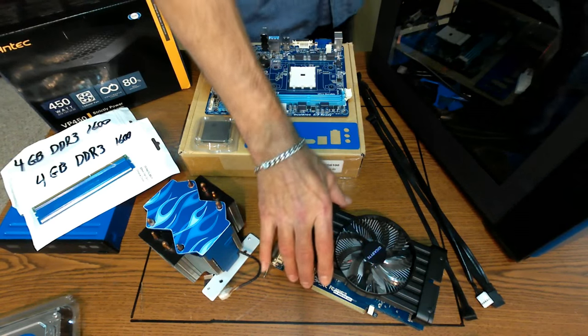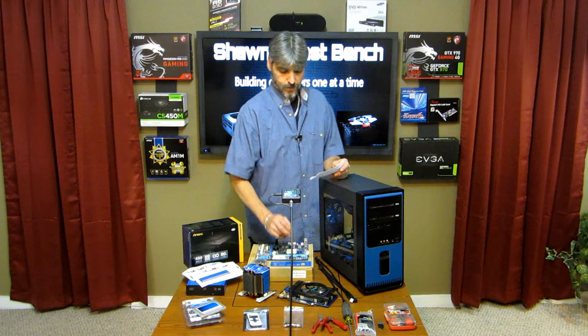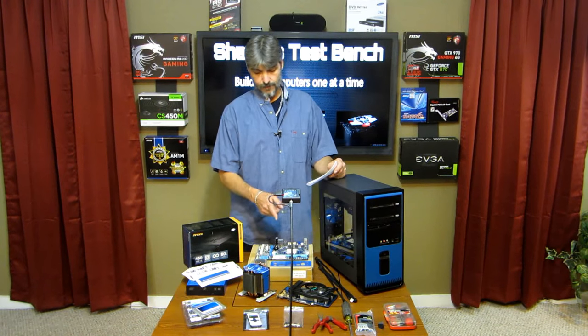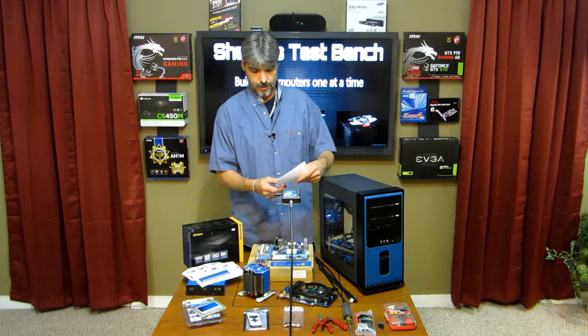Then we're going to go with the Gigabyte graphics card. This is an HD 6670, one gig, Gigabyte graphics card. I got them just because they're Gigabyte so they match — the motherboard and the card are the same brand.